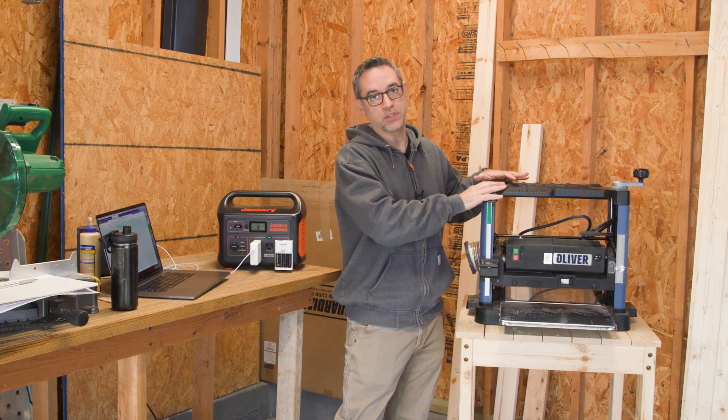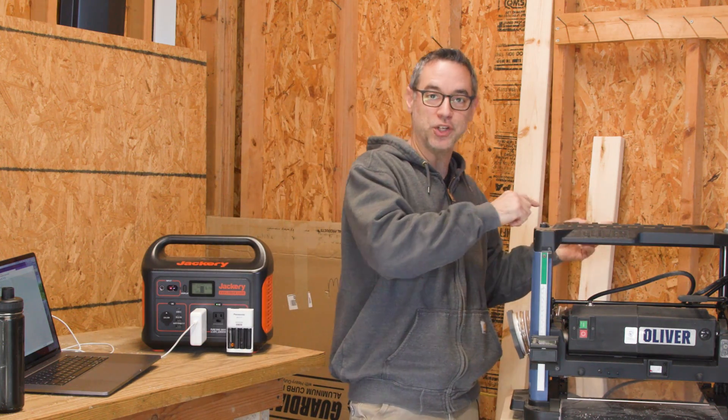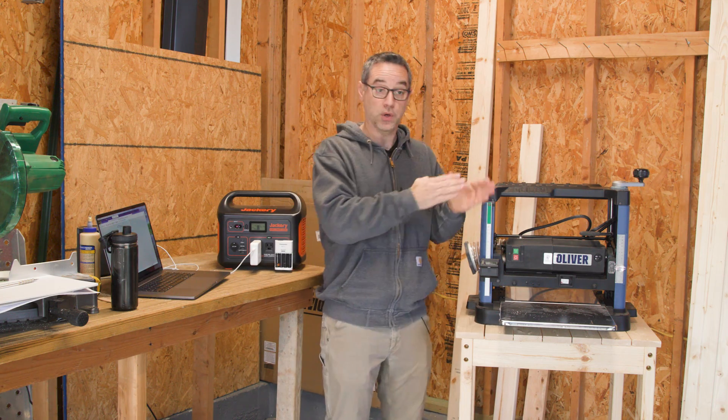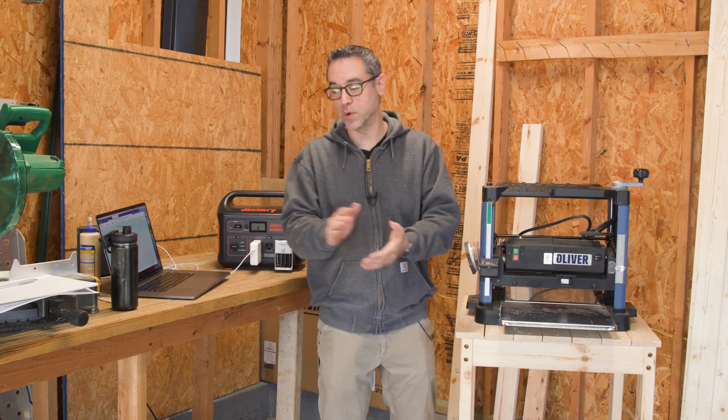So this is the planer stand we built last time. One thing that really helps when you have a planer is having extra work support, because sometimes you feed something in on one side and you've got to run around to the other side to catch it. It's nice to have some kind of support there. So we're going to build an adjustable height work stand that you could use on the planer, outfeed for a chop saw, or whatever you want to use it for.